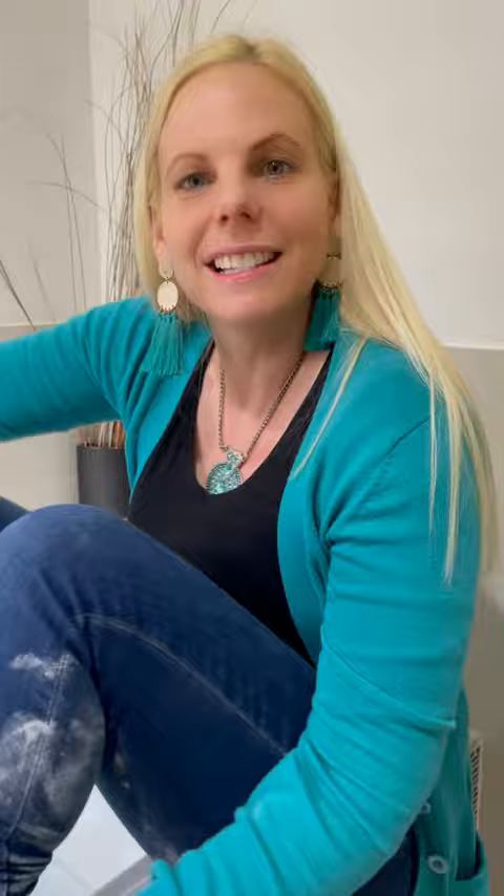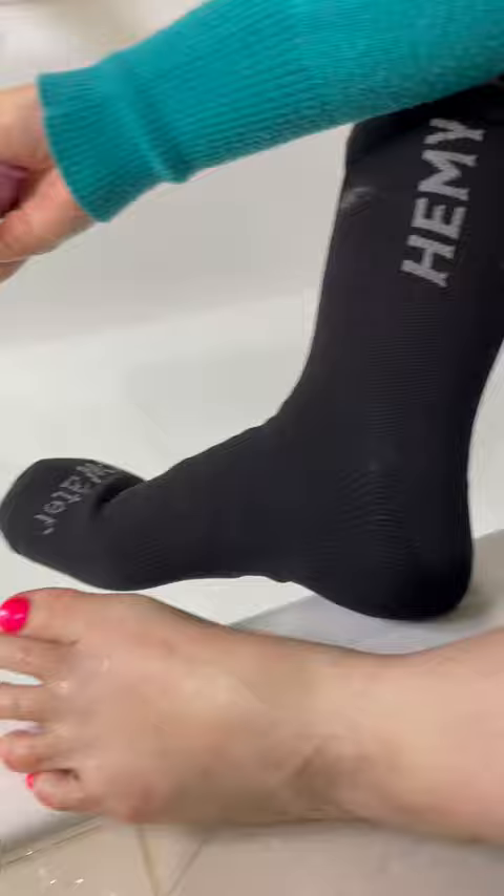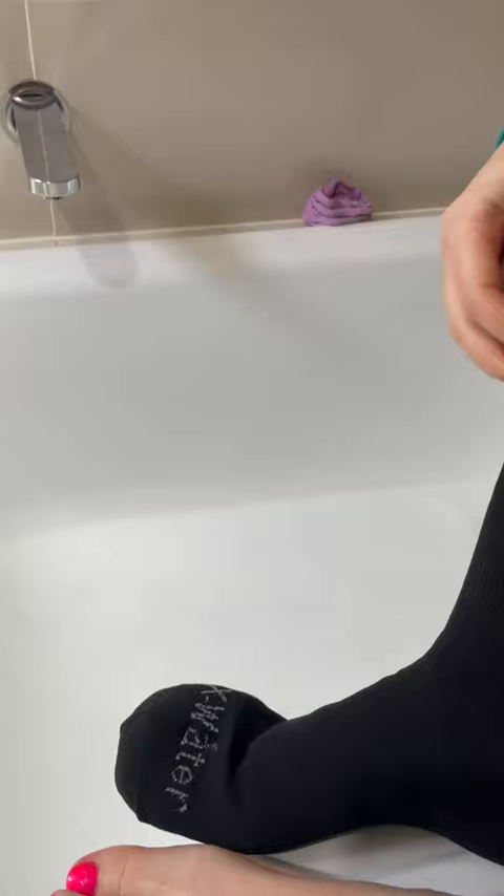Okay, so now is the time to test it. So let's test some ordinary socks — see if there's any talcum powder left. Sorry, ordinary sock, no waterproofness there. Let's test the Hemi sock.